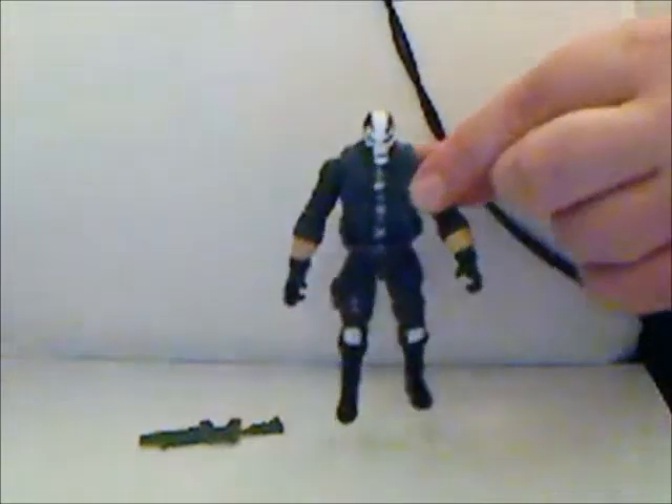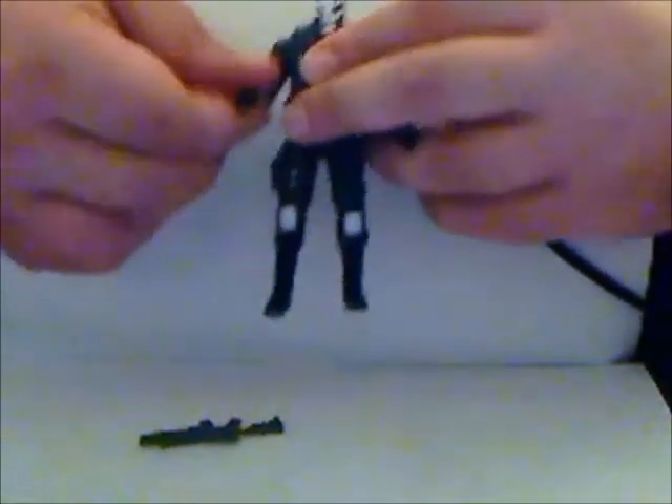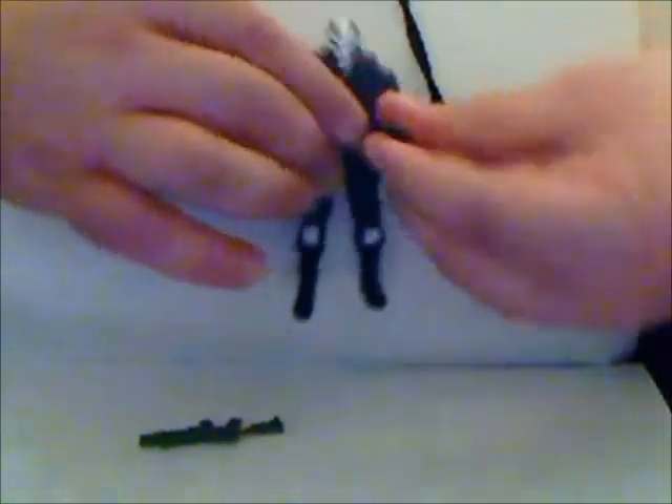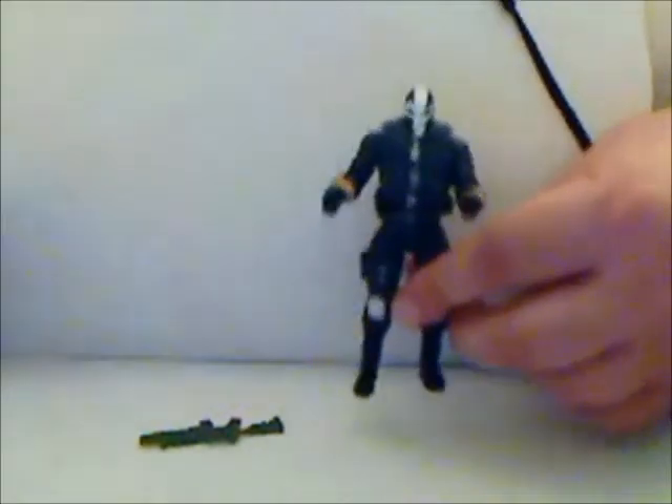Nice bulky figure — there's a nice solid bulky feel to him that I do like. I would hopefully like to see this body used down the line, maybe in the GI Joe line, maybe somewhere else.